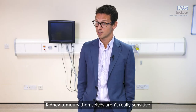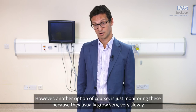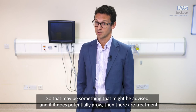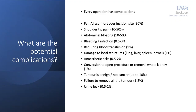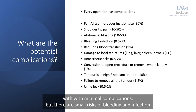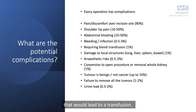Kidney tumors aren't really sensitive to chemotherapy or radiotherapy so we don't have those as alternative treatments. However, another option is simply monitoring, as kidney tumors usually grow very slowly — on average about three millimetres a year — so by the time we find the growth it's usually been present for some years. If it does potentially grow, treatment options are still available to you.